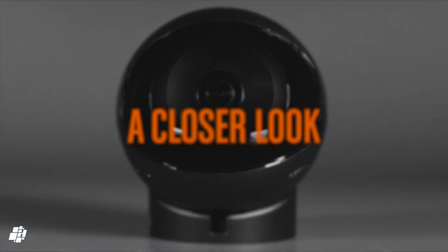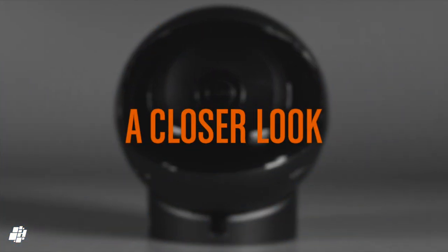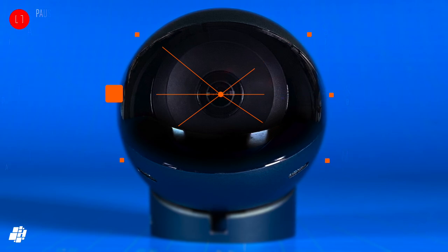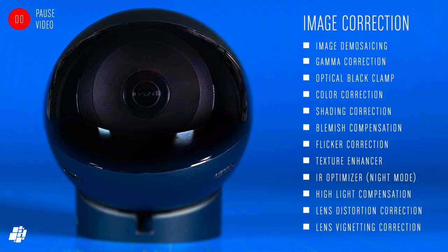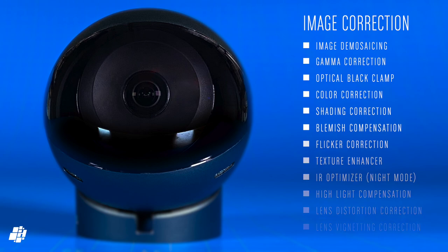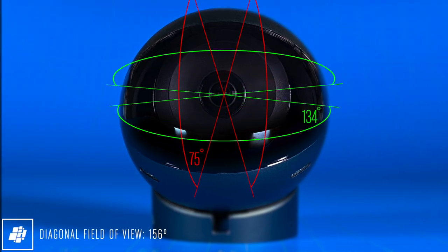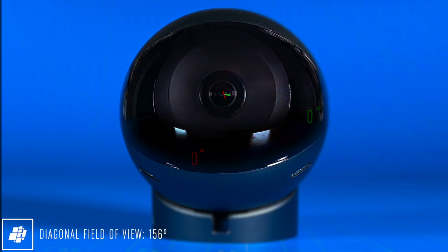Feel free to pause the video to take in all the details, as the company isn't shy about showing all the specs and features of this camera. They also detail the various ways in which the camera cleans up the image so you get the best view possible, which includes many things I've never seen mentioned before, like gamma, shading and flicker correction, as well as texture enhancing and an IR optimiser. Whilst the camera doesn't have pan and tilt, the lens does offer a decent 134-degree field of view.